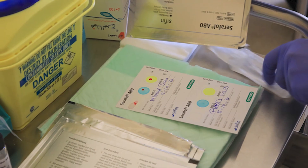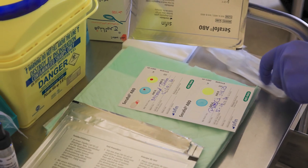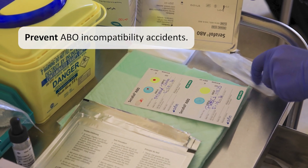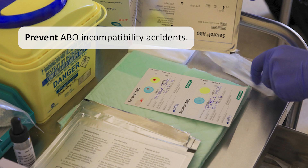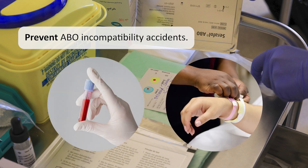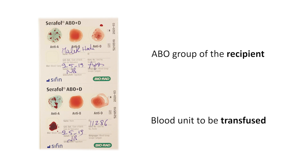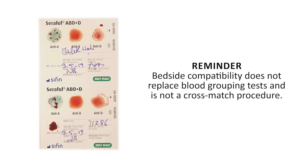The ultimate ABO compatibility check at the patient's bedside is intended to prevent ABO incompatibility accidents that result from mislabeling of tubes or blood units or from misidentification of patients. The test consists of checking both the ABO group of the recipient and that of the blood to be transfused. Reminder: bedside compatibility does not replace blood grouping tests and is not a cross-match procedure.